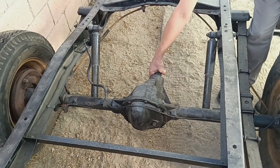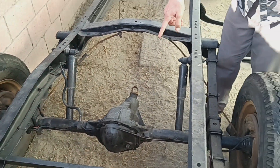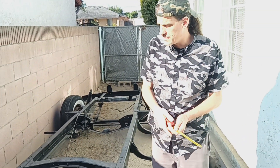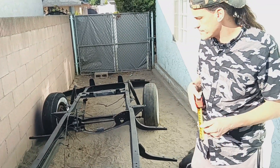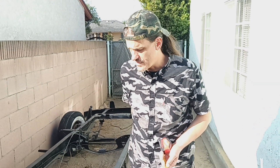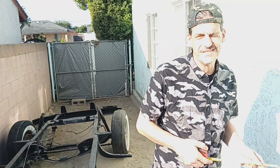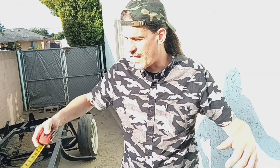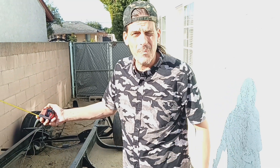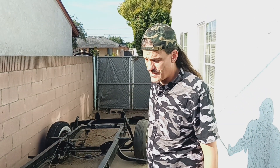The truck outside looks all rotted up, so I for sure wouldn't trust that. A fun fact — if the audience knows — it came from a California upper California logging company, that's the legend. So it was probably around a lot of moisture and weather, which makes sense because the whole bottom of it is just full of mud still from 40, 50, 60 years ago.